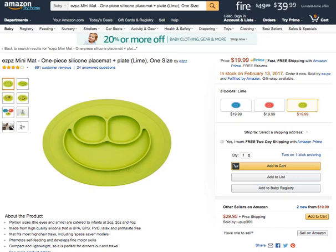Today we're going to talk about the Easy Peasy mini mat — a one-piece silicone placemat and plate in lime. It teaches portion sizes: the eyes section is two ounces and the smile part is four ounces, so it's catered for infants.